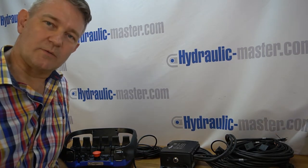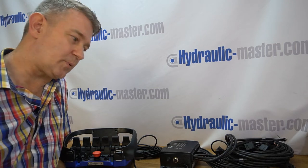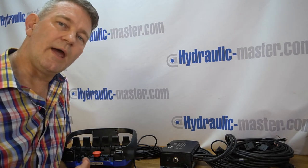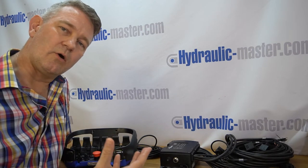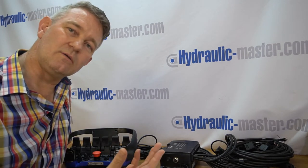Hello everybody and welcome to Hydraulic Master once again. Today I'd like to go through how to program the Scanreco RC400. When you receive this unit it's normally in a condition where everybody can use it and it's suitable for most purposes, but as you use it longer or for a very specific use, it is possible to program the sensitivity of some of the functions, and that's what I'd like to show you today.